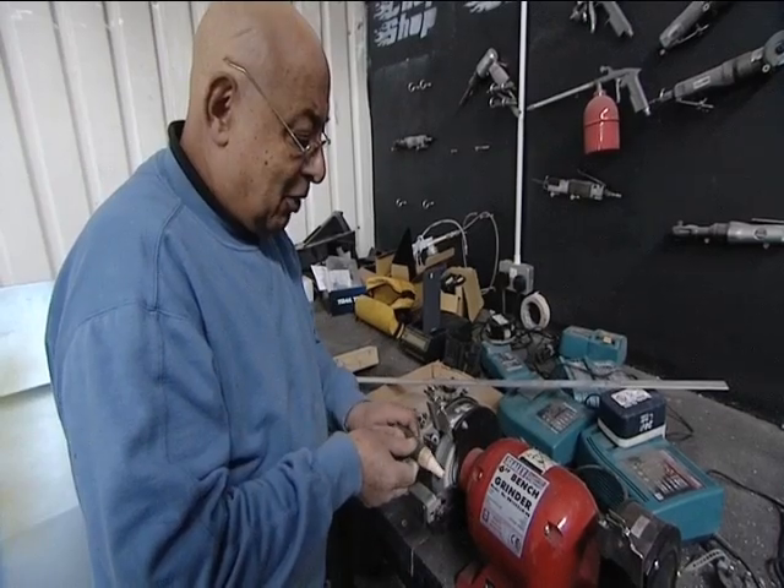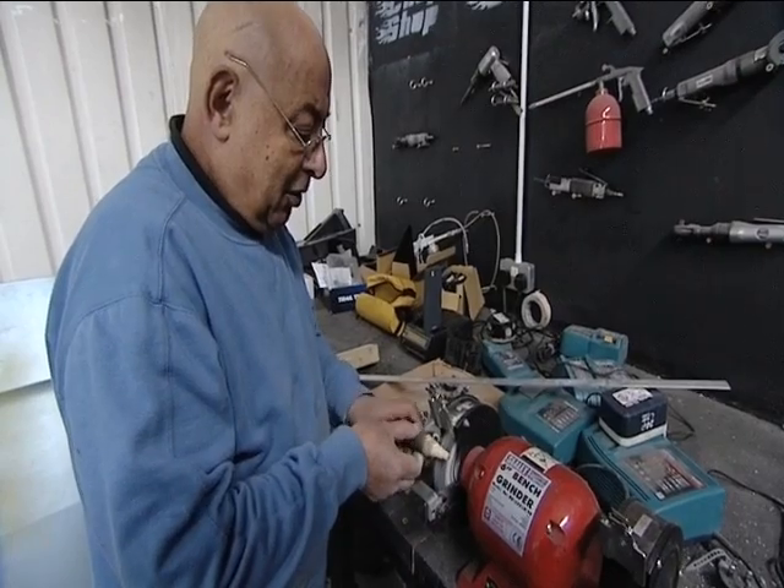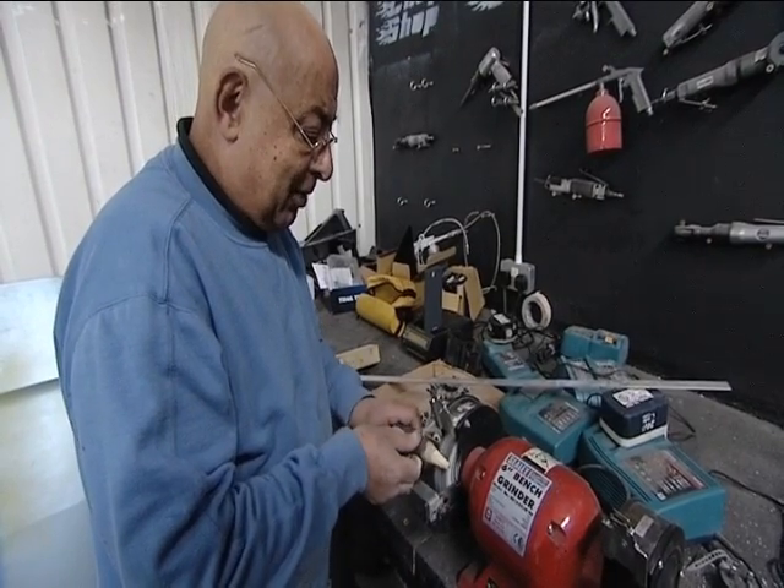If it's not lined up, then the gearbox ain't going to go in. You can cough, splutter, do what you like, but it ain't going in.